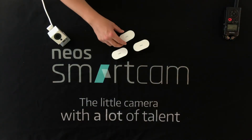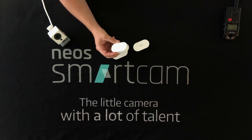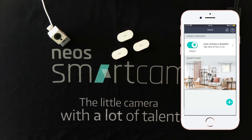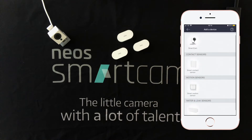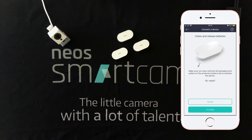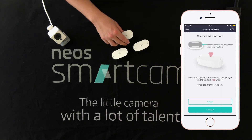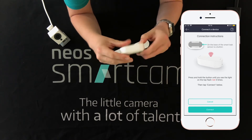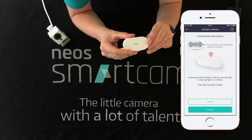Now we can go ahead and connect one of these Leak Sensors to the Neos app. You'll need to download the Neos app first of all and log in. You'll see here I already have one Smart Cam installed and we can go ahead and tap the plus icon to add a device. We then want to select Smart Leak Sensor. We're then given some information on moving the battery tab and after we've heard the device beep we can tap the button that says 'I'm ready', then hold the button on the back of the Smart Leak Sensor — that's this button here — until we see the light on top flash three times.